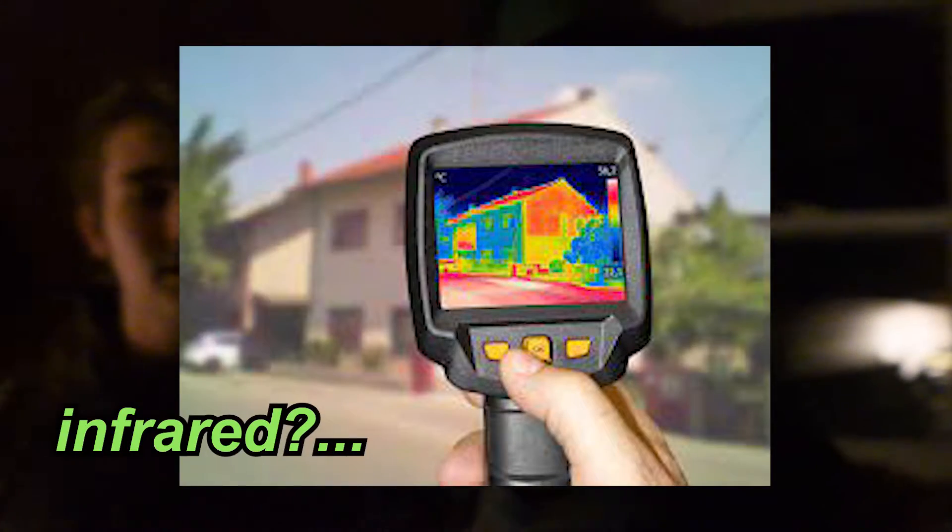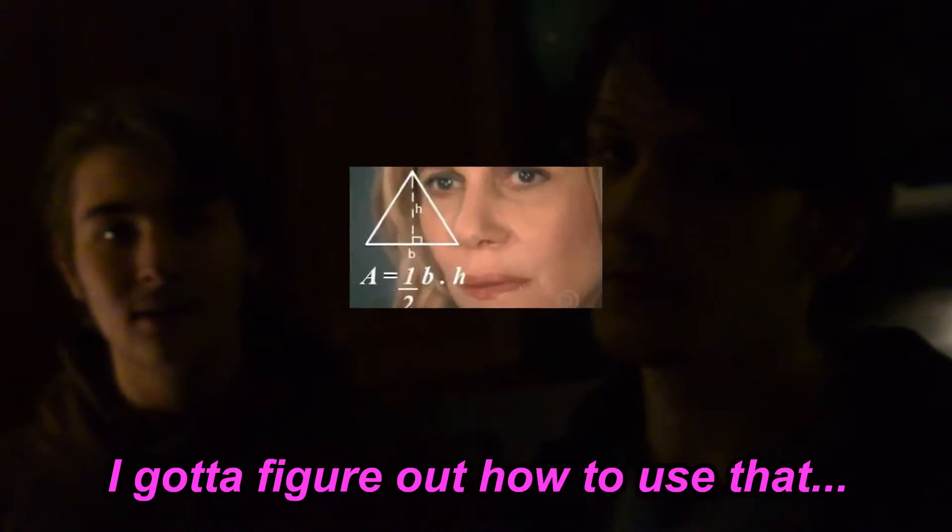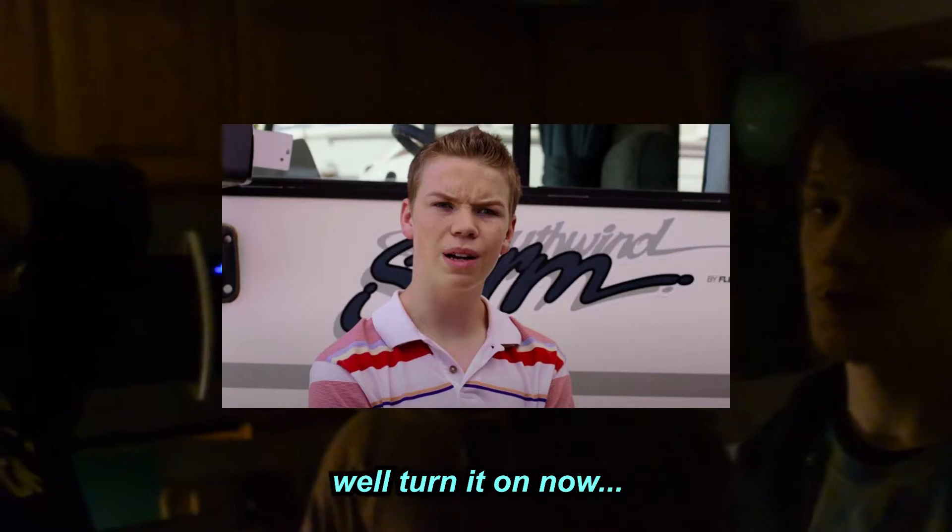We have, like, a red cannon or something — infrared? Yeah, that's what we're gonna find everything on. I gotta figure out how to use that. I'll turn them on now. We're about to know, baby. Alright.